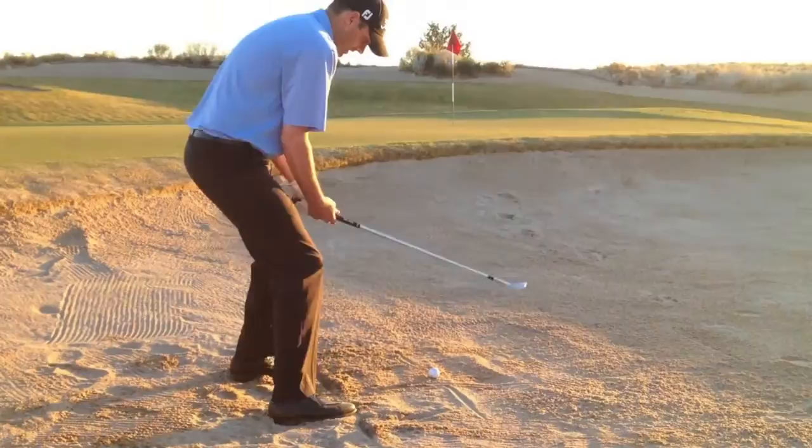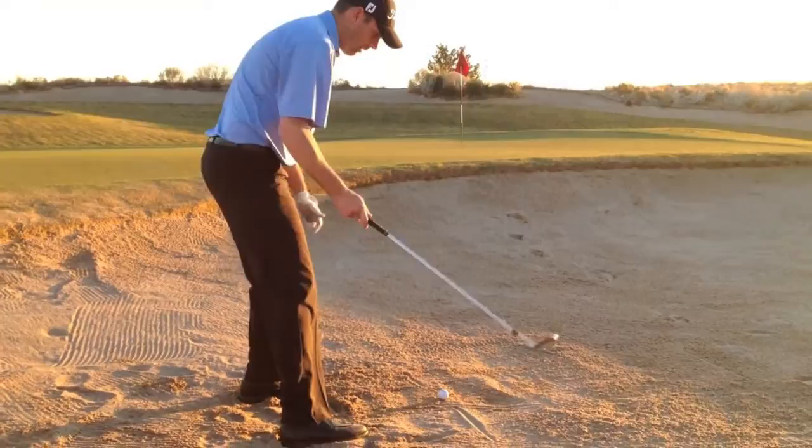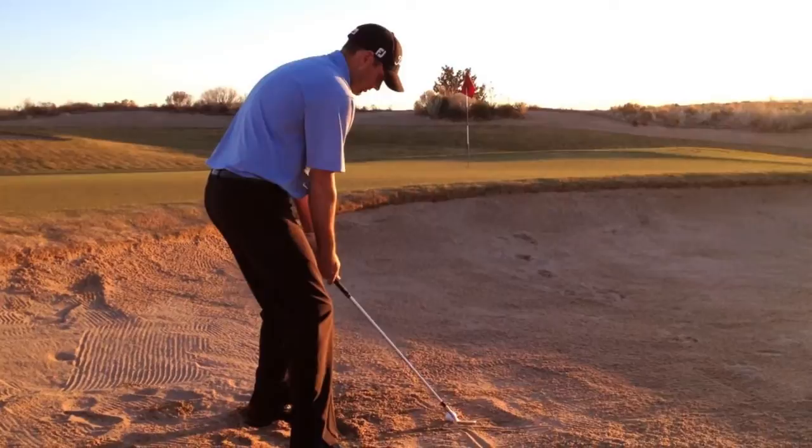I'm going to get my knees really low. Jason Day does this very well. I'm going to pick it up along this line and swing it back down across this line with the open club face, and it should pop out just to the right.